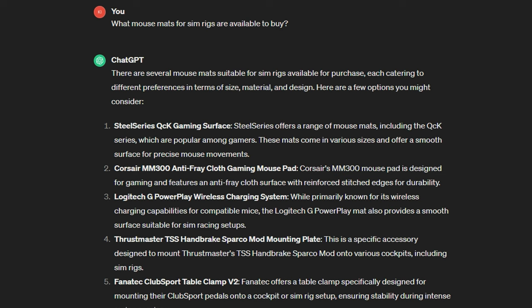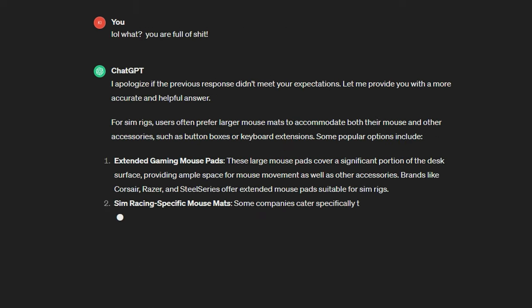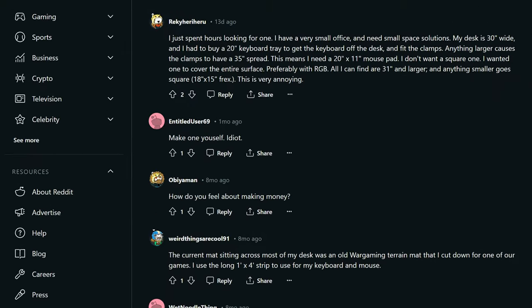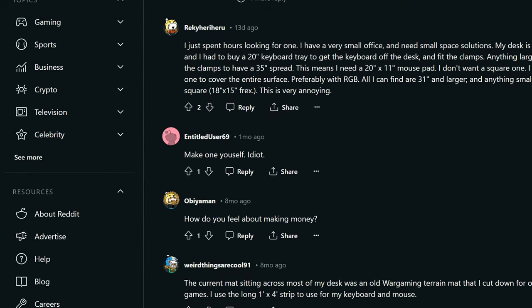I looked everywhere for a sim racing mat. I looked on Amazon, searched Alibaba, AliExpress, Etsy, and everywhere else I could think of. I even asked AI if it could find me one, but they were just trying to gaslight me. The community didn't want to help either — except this one guy. The idiot insult may have been a bit uncalled for, but the rest of it was on point. He said: make one yourself. So that's what I've done.